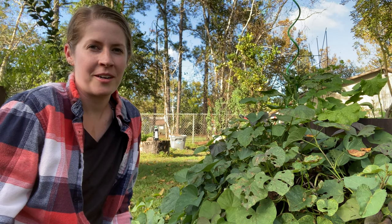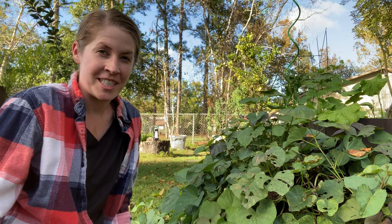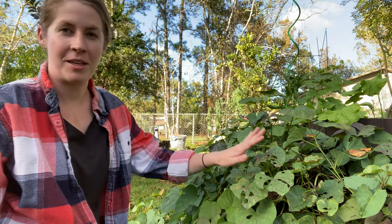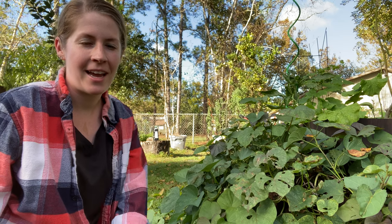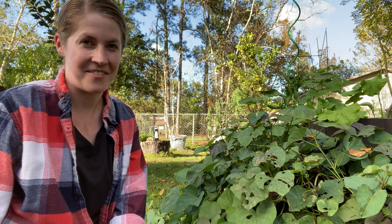Hey y'all, welcome back to Simple Sanctuary Garden, my name is Sarah. Today we are finally harvesting sweet potatoes — this has been a long time coming. I am so ready to get these things harvested because Thanksgiving is coming up and I really love serving homegrown sweet potatoes at Thanksgiving. It just feels very, very special.